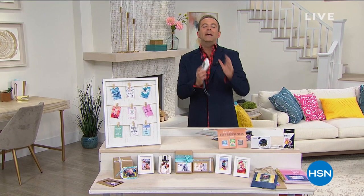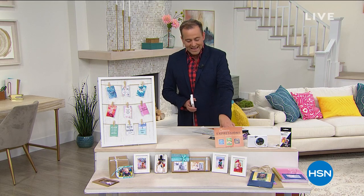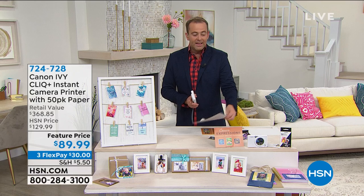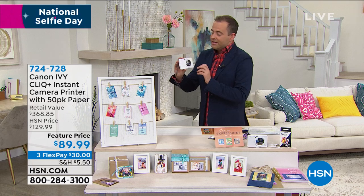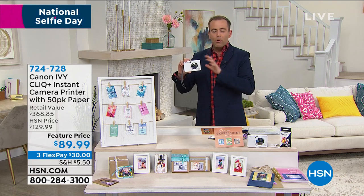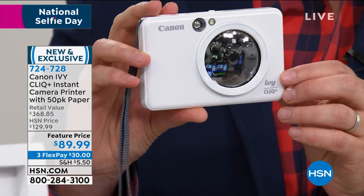Maybe you'd like to print out pictures of dad. The first item in our electronics hour is from Canon and this is called the Canon Ivy Click Plus. This has been a really big hit for us over the past couple weeks here on HSN. This is a portable camera that goes with you anywhere and everywhere, but it has a couple secrets.